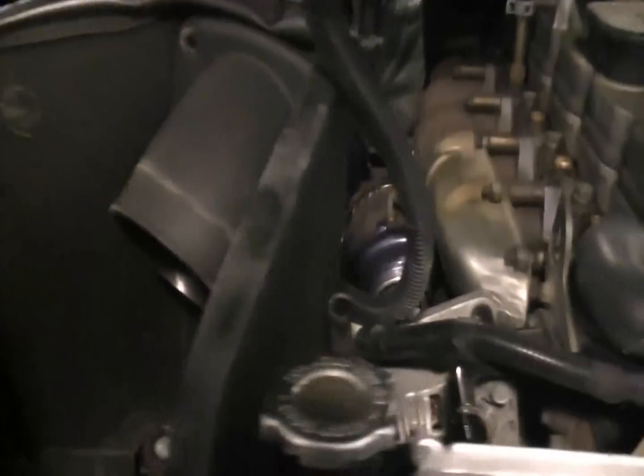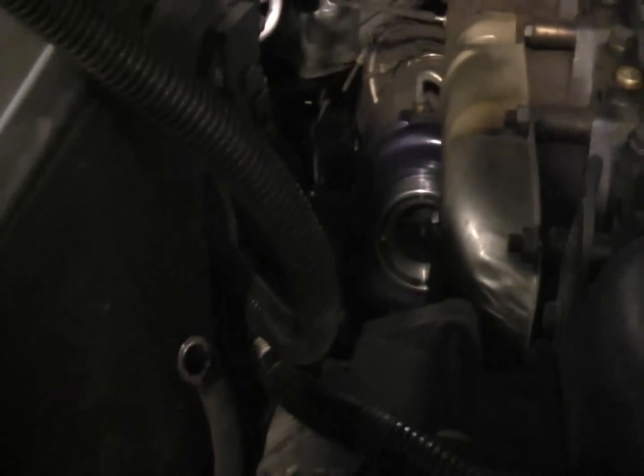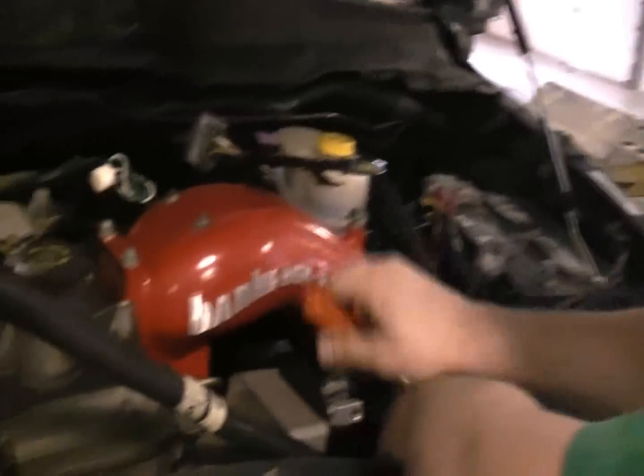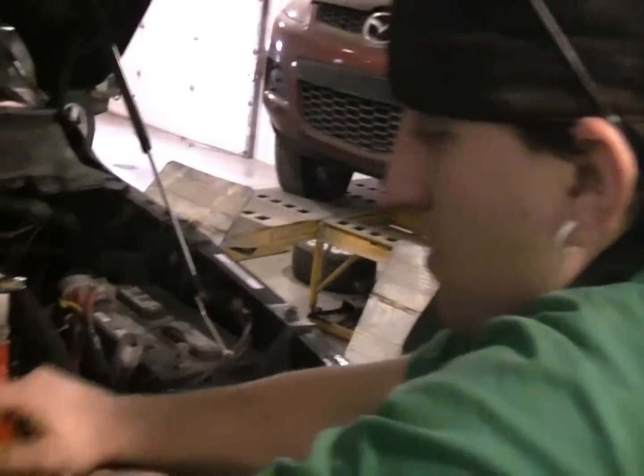So we got the airbox removed, air filter, down pipe, shroud — and he's working on the intake. By the way, it's Chad Smith from WW Engine helping us out.